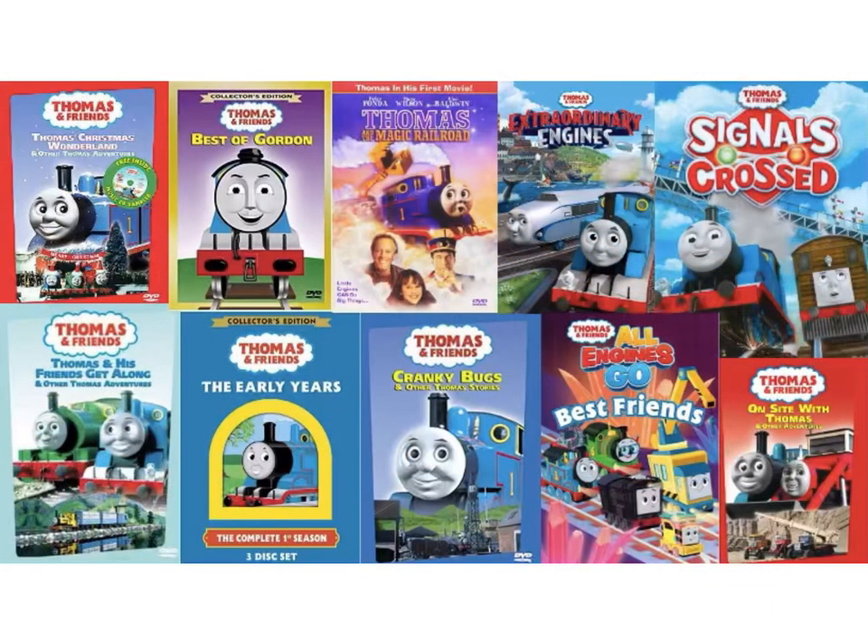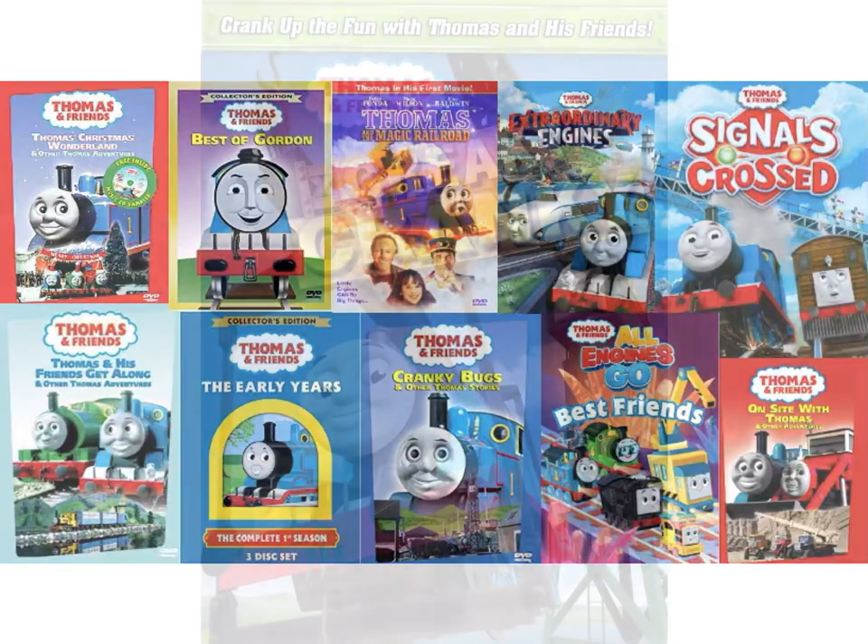Hello everybody. Welcome to PBM's Video Entertainment and welcome back to another episode of Thomas and Friends DVD Reviews. In this video, we will be talking about Creaky Cranky. So without further ado, let's jump into the history of Creaky Cranky.